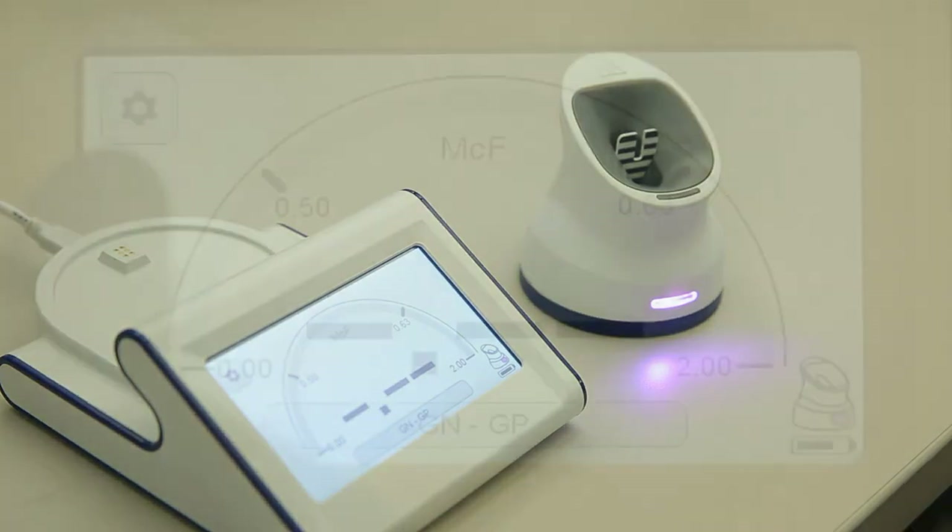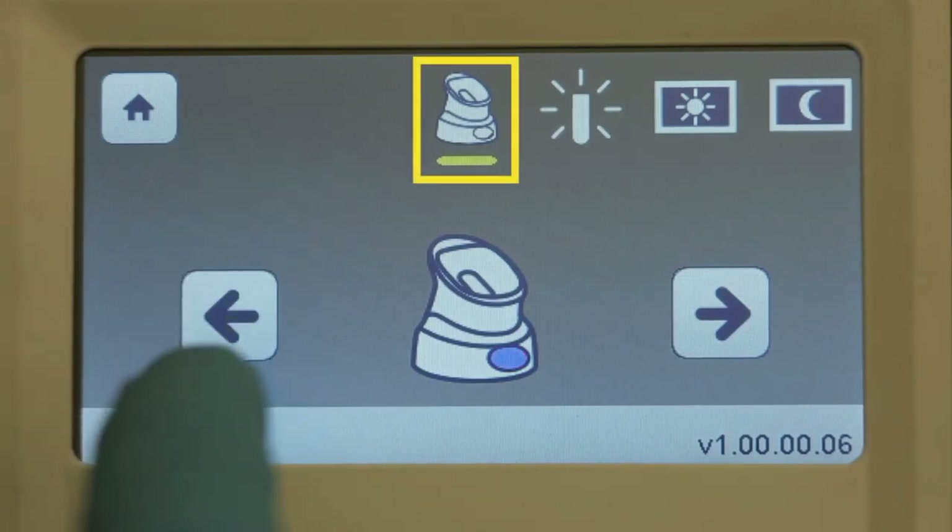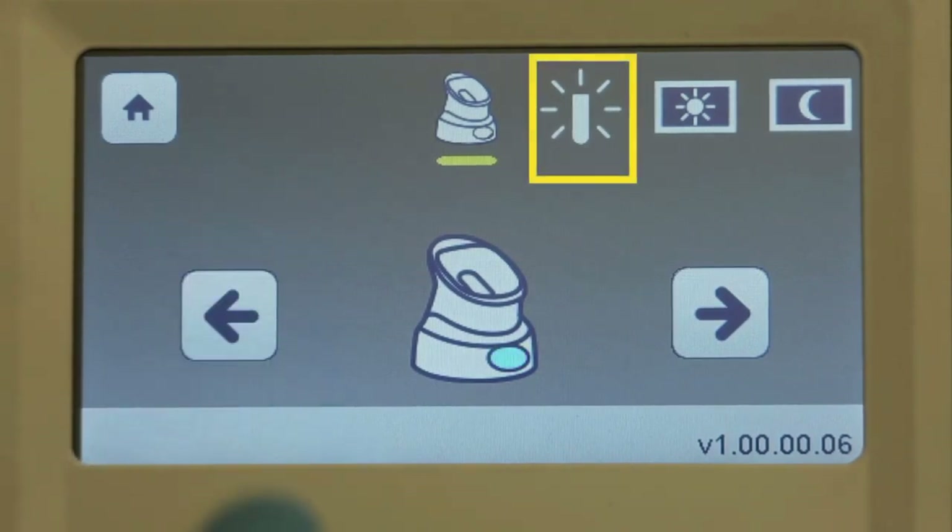If desired, use the configuration menu to alter the pairing light color or tube light intensity.